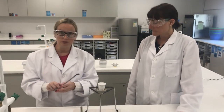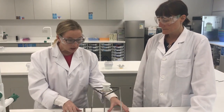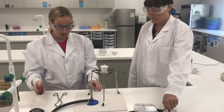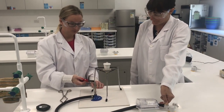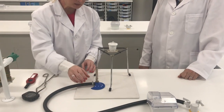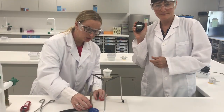Once you have practiced that and feel confident with the tongs, you are then going to light the Bunsen burner. Make sure it is lit first with the safety flame. You are working with your partner, so you can give your partner the stopwatch.